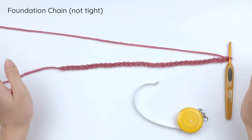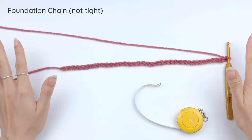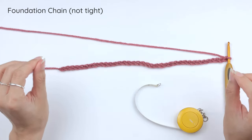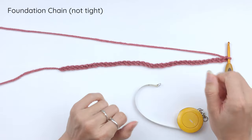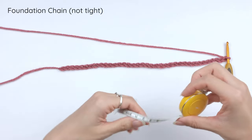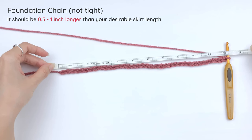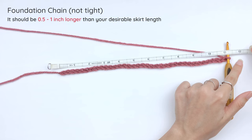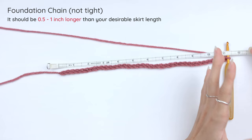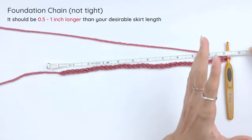To measure the chain, lay it freely on the table — don't put any pressure on it because the chain is flexible and will stretch, giving you the wrong measurement. Keep it straight, laying on the table by itself. I'd like my skirt to be 10 and a half inches, so I made the chain about 11 inches. If you want the skirt to be 12 inches, make the chain over 12 and a half inches, and so on.